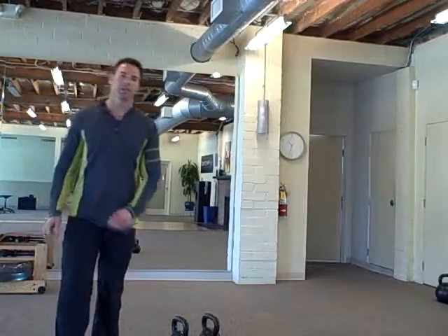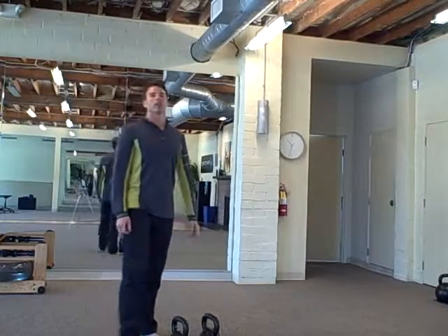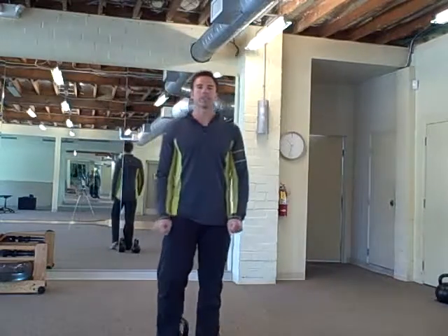Hey there, it's Robert with BudBells.com and for today's warm-up you're going to do a yoga complex and ten burpees.